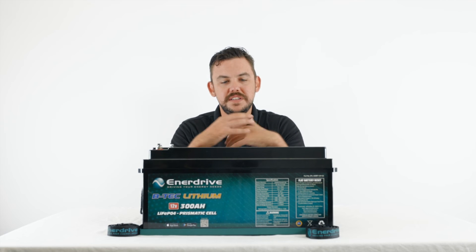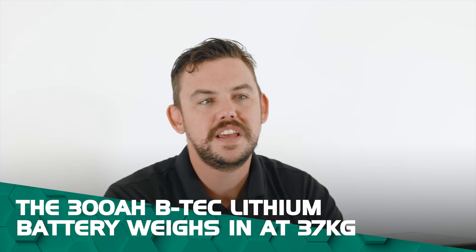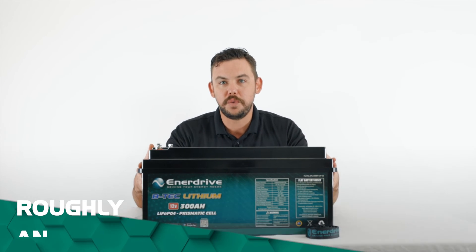The beauty about these batteries is they're light. This battery is only 37 kilos. To get a 300 amp hour AGM system you're looking at around the 90 kilo mark, so this battery will save you a heck of a lot of weight.